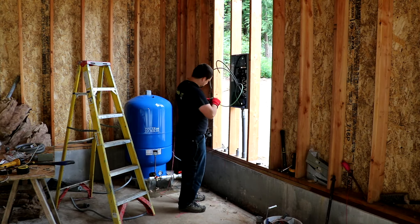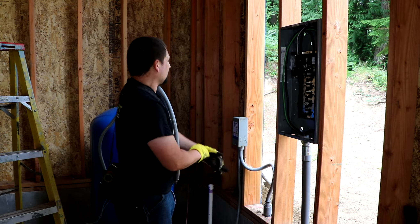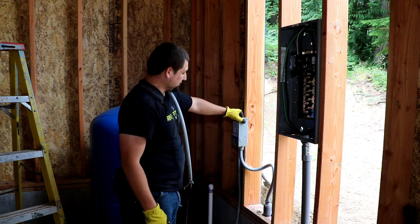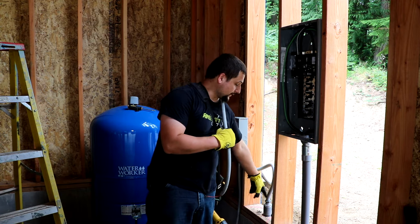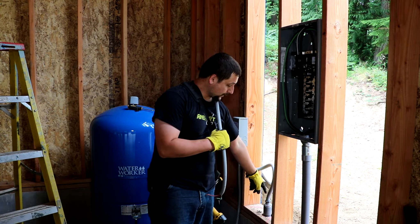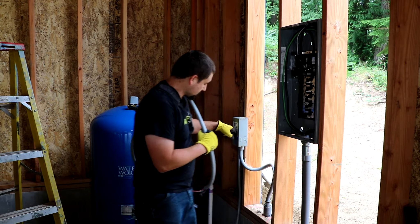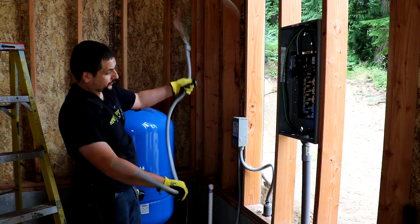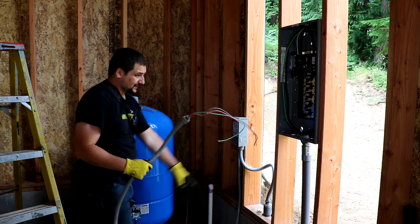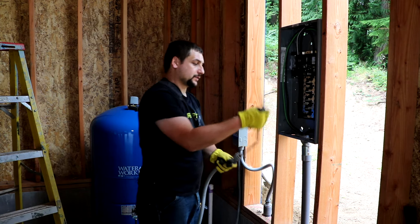We installed the pump controller box. This is the line that comes from the pump head — the well head — comes up and goes into this, comes out of here. It'll go to the pressure switch, which my dad installed the new one. I'm getting ready to install the pigtail that comes from the pressure switch into the panel, which I'm getting ready to do right now.